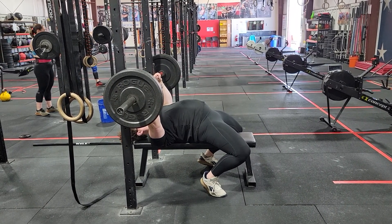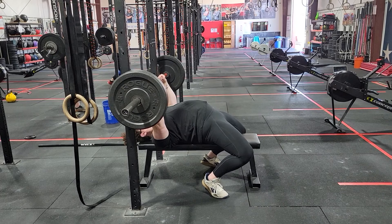This is visualizing the same process of creating tension through the lower body, just from a different angle.